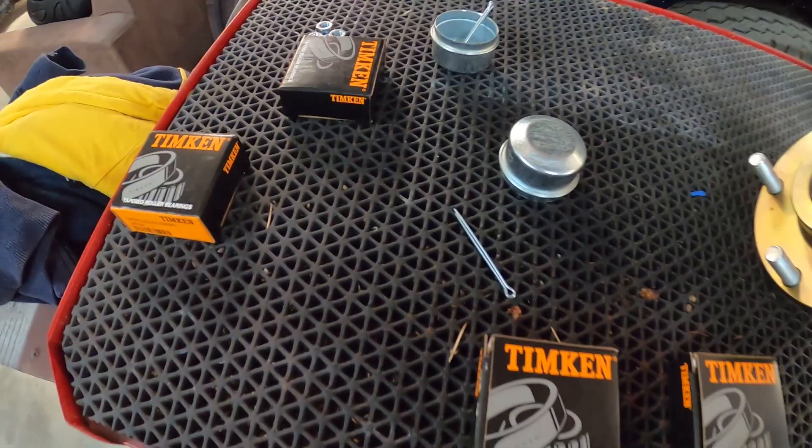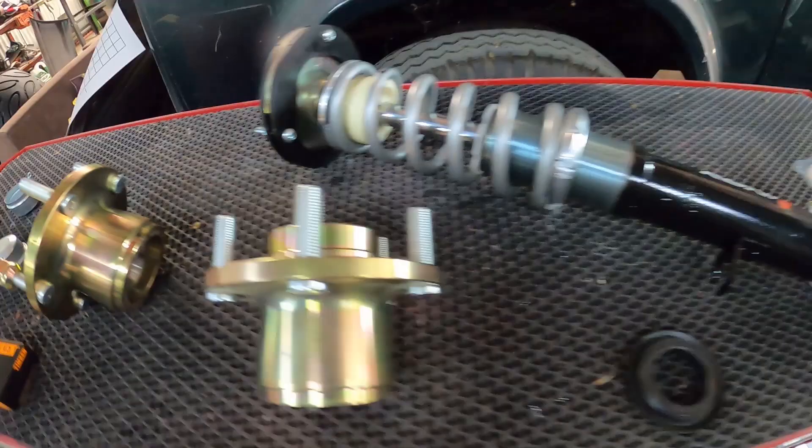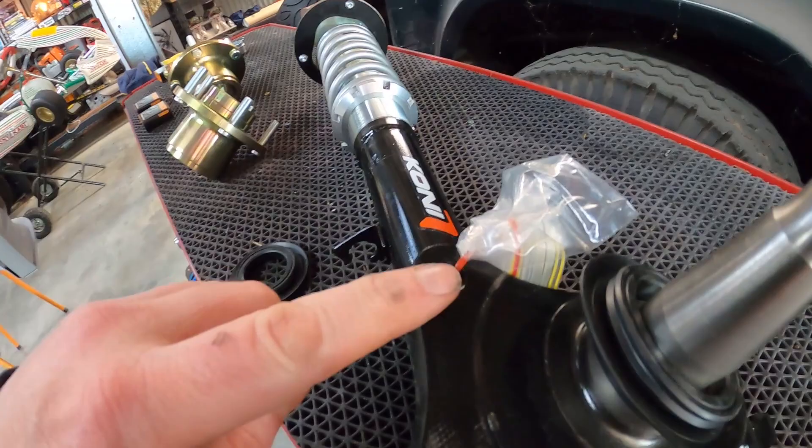Get those in and then we can actually start to fit our Walkinshaw wheels back on. And obviously you can see some beautiful mounting holes here for some Harrop brakes. Oh my God — it's really starting to come alive, this car.